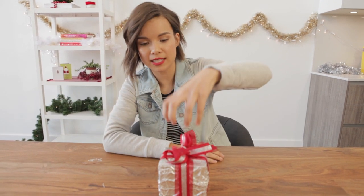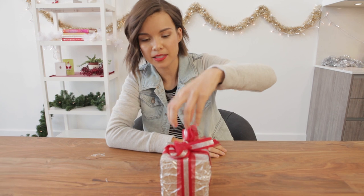This is awesome because you can literally use whatever ribbon you want. You can even use the little fluffy stick-on ribbons and just stick one on the top. You can use any colors you want.